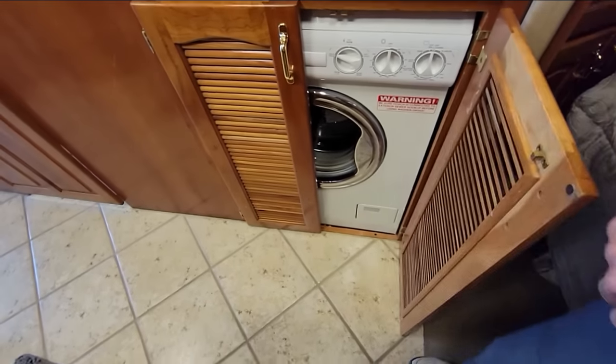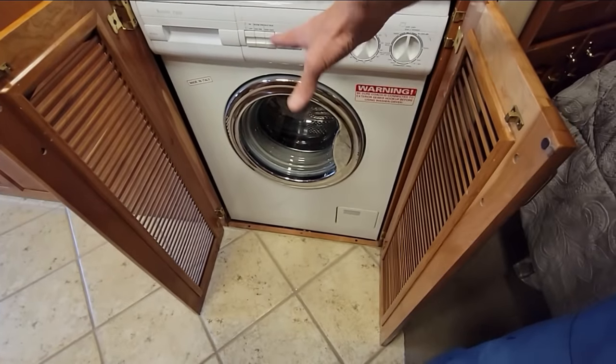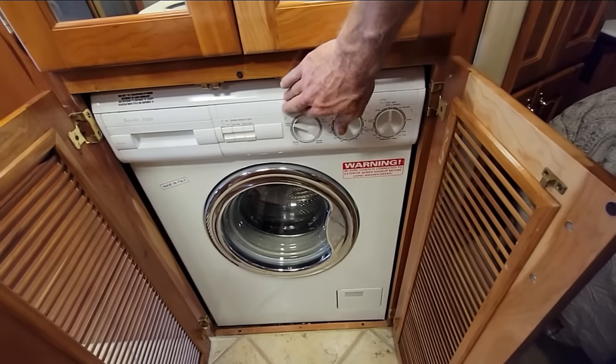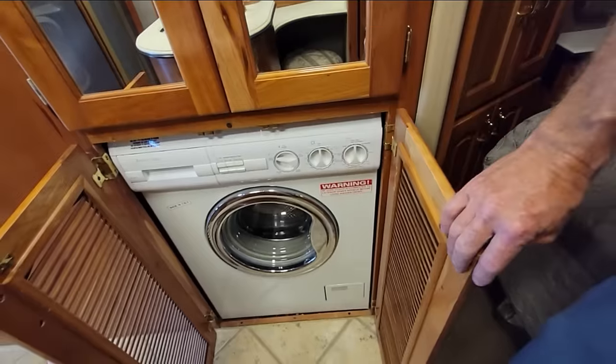Another surprisingly common question was on the washer-dryer right here. This is a washer-dryer combination, so it's both a washer and a dryer — it goes straight from wash to dry. This is the really old-school, all-mechanical Splendide. And it actually still works, both wash and dry function. The mechanical ones like this are almost bulletproof, it seems like. They're not the greatest dryer on the market, but they are better than going to the laundromat.